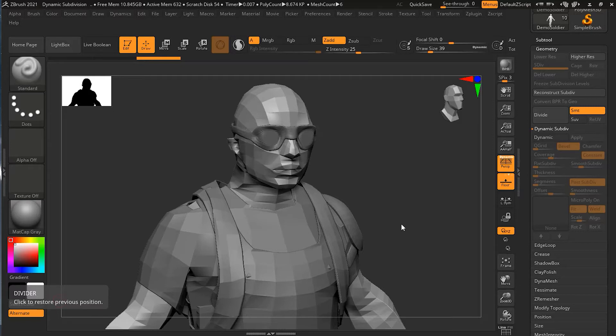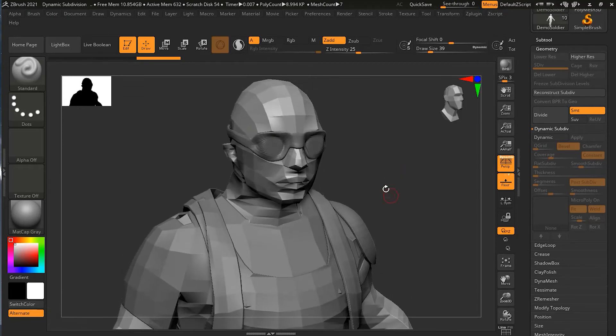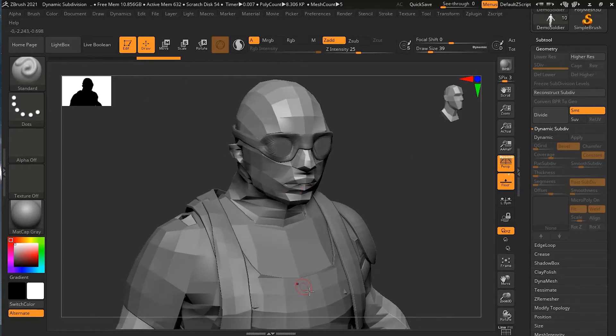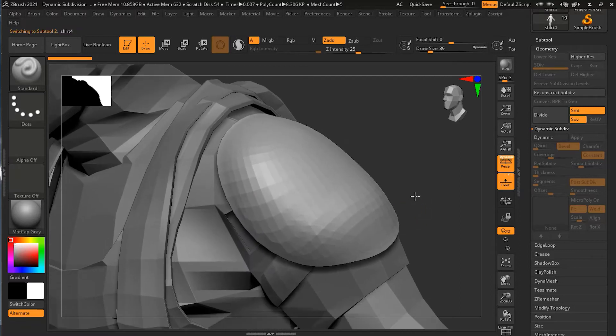We have this demo soldier loaded up — the same one used in the last lesson. You can find it in the link in the description below. The one we have here is the high polygon version; you can remove all the subdivision levels or download the base one from the link below. Now let's go to its shoulder guard, alt-click on it to select it, and give it a dynamic subdivision by pressing D.